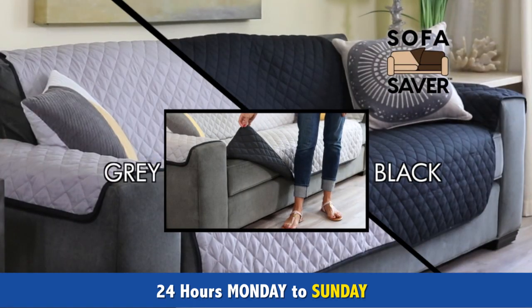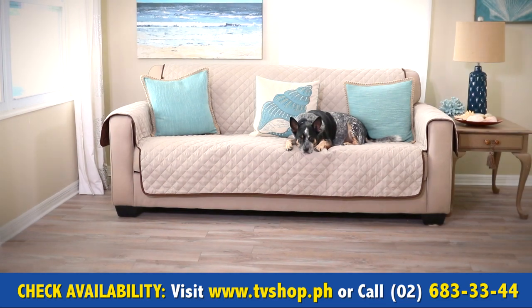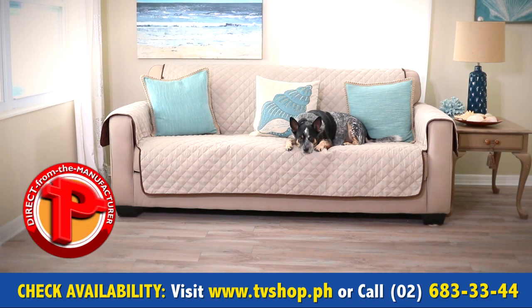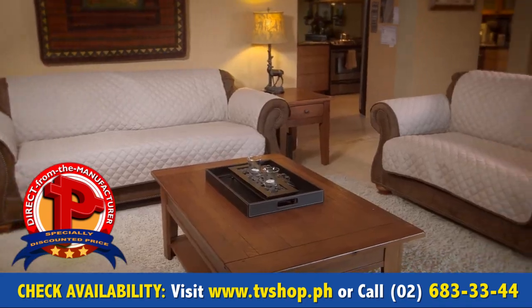With the firm fit strap, the Sofa Saver is available in the black and gray reversible color combo, for an unbelievably low direct-from-the-manufacturer's specially discounted price. This special offer will end without notice, so you must order right now.